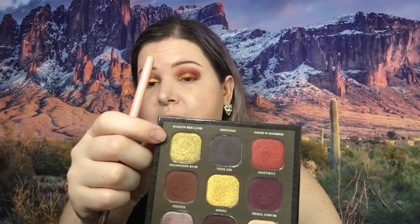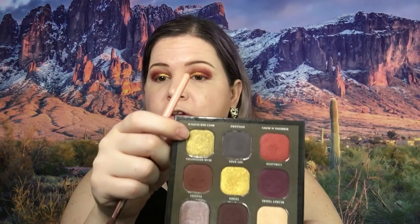Okay, so now I think I'm going to take this Butterscotch and blend the two — the red and the gold color — together a little bit more.